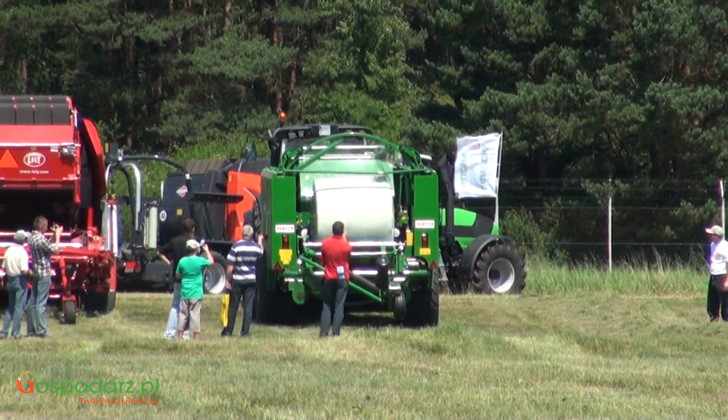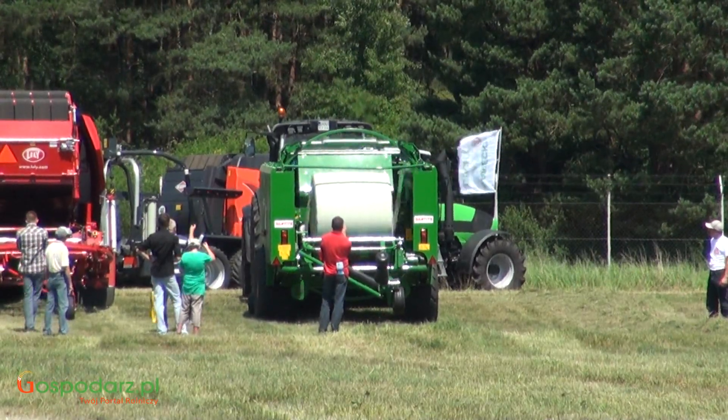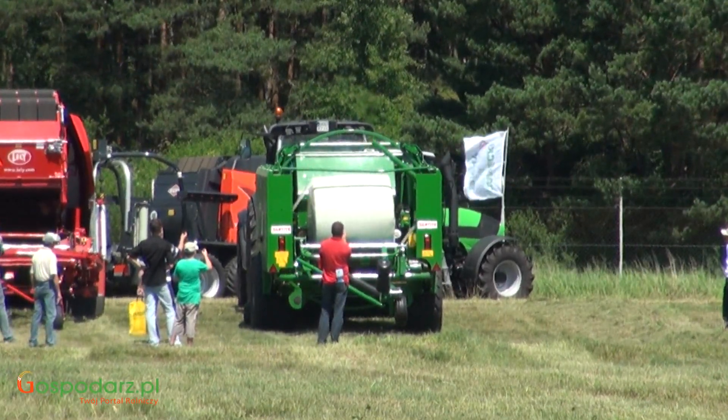Owijanie przez dwa ramiona owijające folią o szerokości 750 mm.